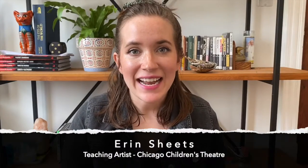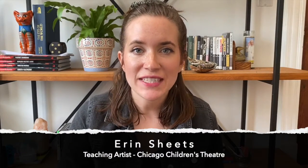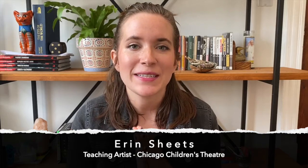Hi guys, my name is Erin Sheets and I am a teaching artist with Chicago Children's Theatre. Today we are going to be making a fake black eye on ourselves.